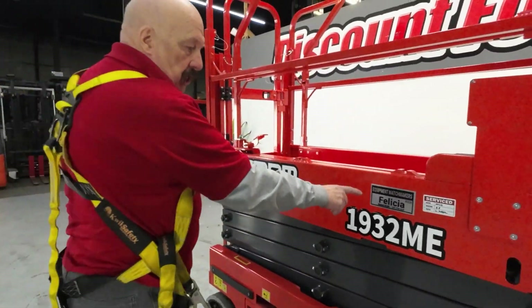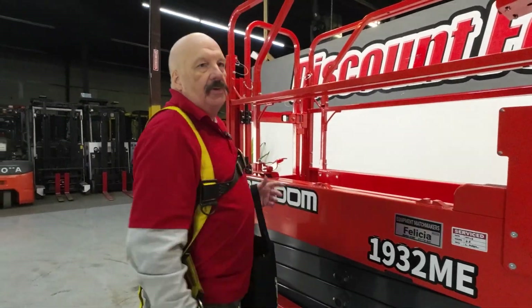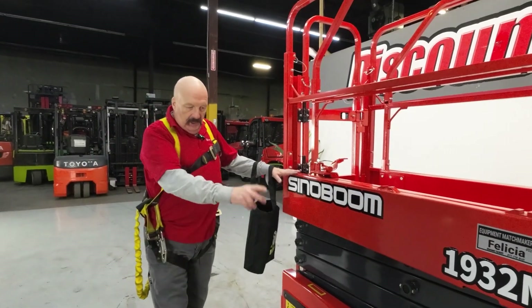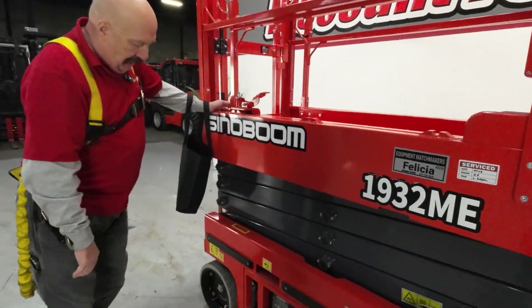She's got a name tag — Felicia — on both sides. She really likes it when you call her by name; she'll operate a little better for you. You can tell everything is brand new: great tires, everything.